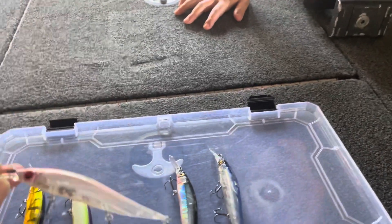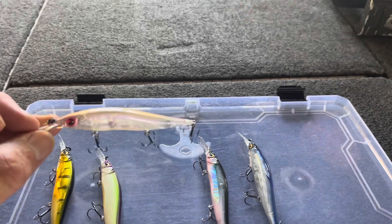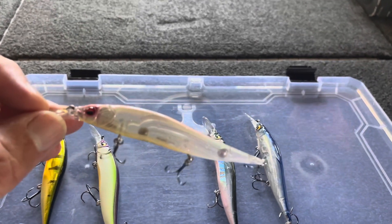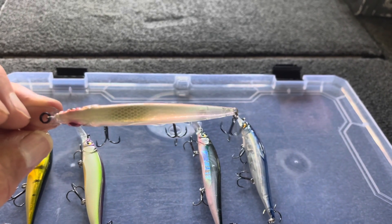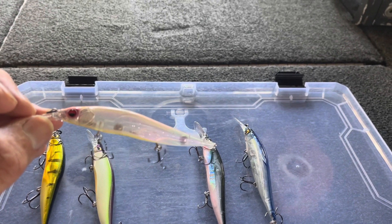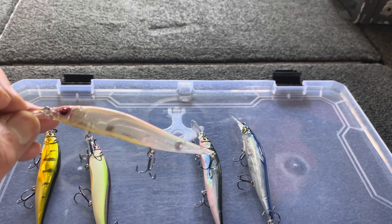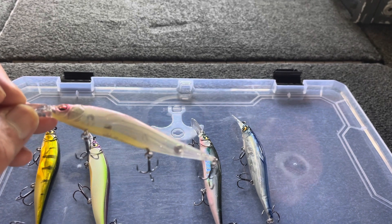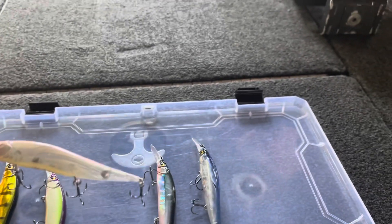The next one is more of a shad-type pattern — this is the Stain Reaction. It has translucent sides, a light colored belly, and a little bit of color. This is a really versatile bait in all different conditions. I catch a lot of fish on this across a wide range of conditions — two to ten feet of visibility, bright days, cloudy days. It's my workhorse; it works in just about every situation.